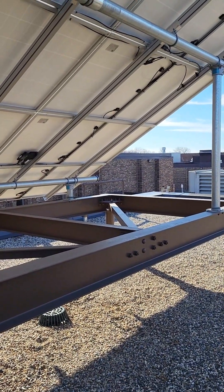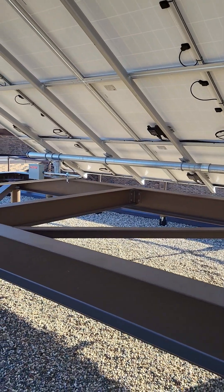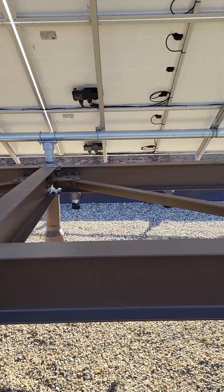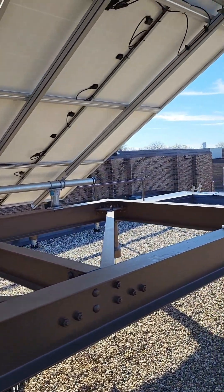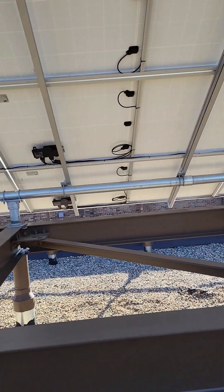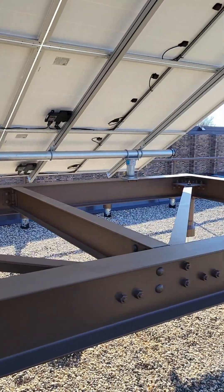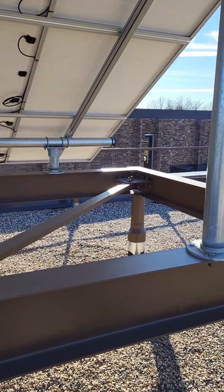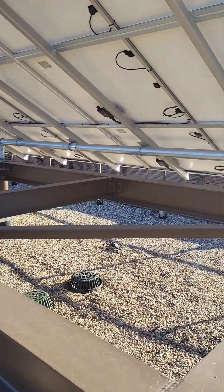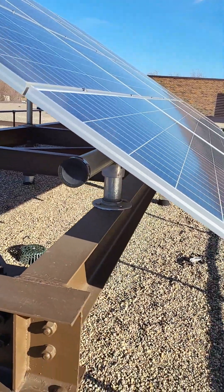A quick backstory for those who didn't watch the previous video: this system is on top of a vocational school or tech college. It's basically just a giant educational example. The bottom eight panels are Enphase — I believe they're the IQ7+ microinverters, which are intended for residential application. When you put them on a three-phase commercial building, it creates a lot more red tape with the power company.